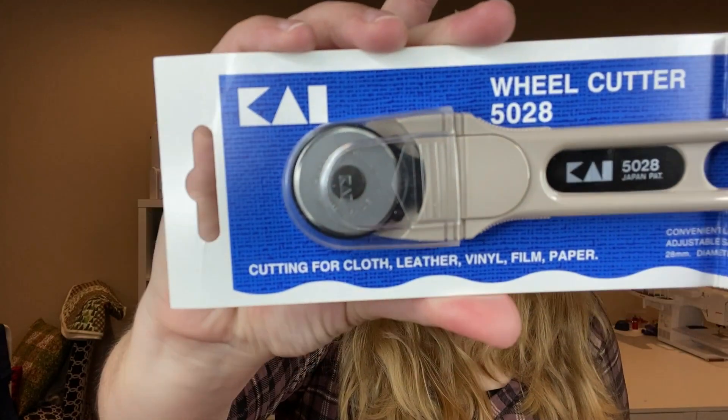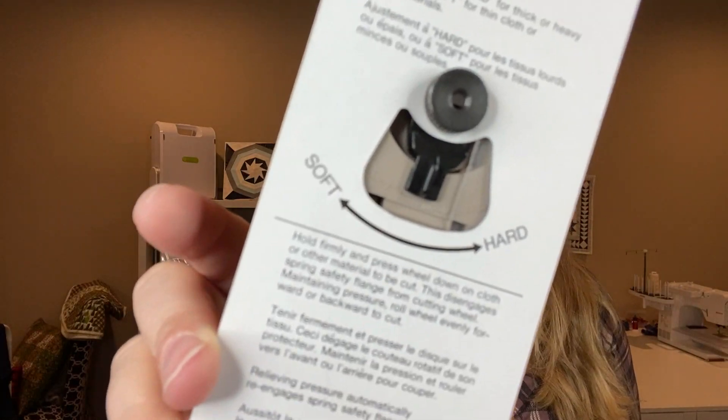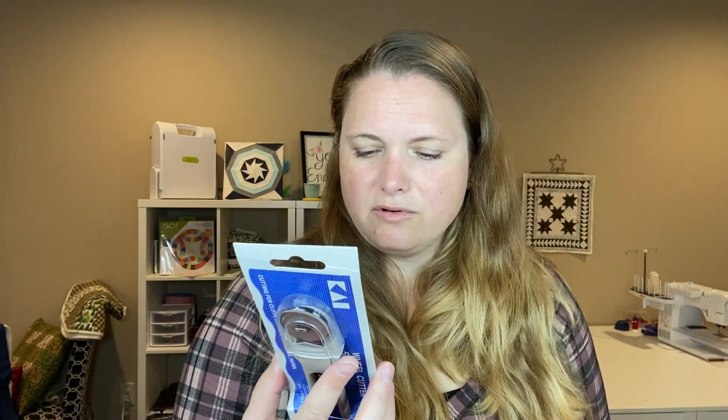This will be really, really good. It says cutting for cloth, leather, vinyl, film, and paper, so it is a rotary-type cutter. And it looks like it has an adjustable brake — hard for thick or heavy material, soft for thin cloth — so there's some sort of adjustment on it.